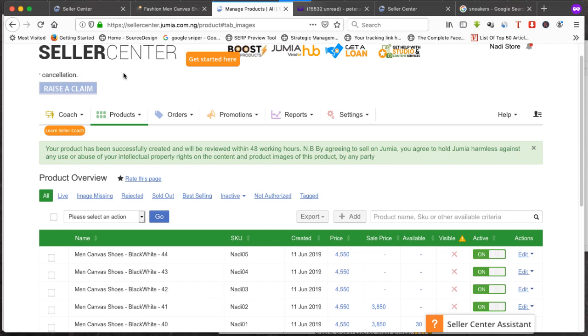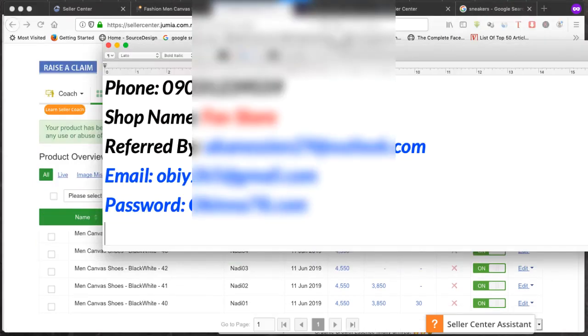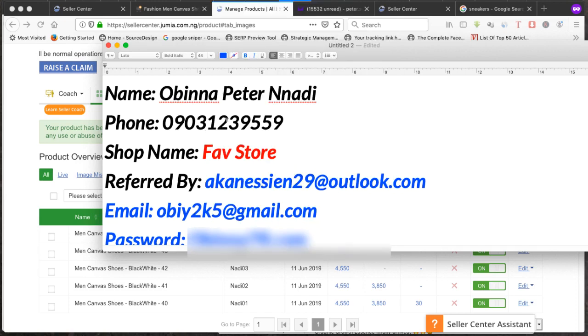Thank you for watching. Don't forget to share this video with people who want to learn how to open a store on Jumia. If you want me to do this for you, contact me — my name is SCN. For a small fee I can create your store, add products, and get you set up to start selling. When registering, don't forget to put my email in the 'Referred by' field — SCN29 — so I can support you and answer your questions about Jumia.